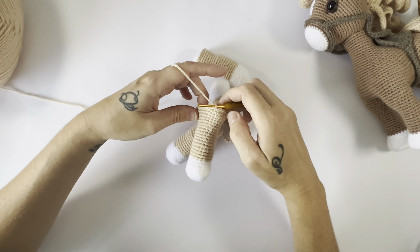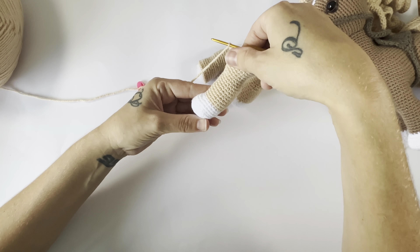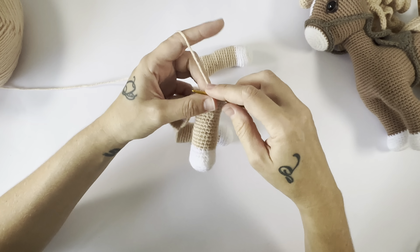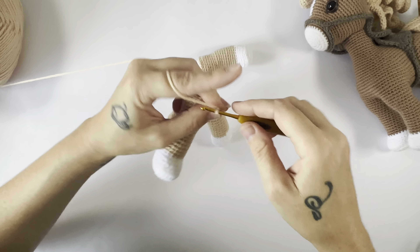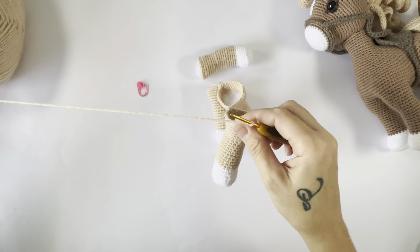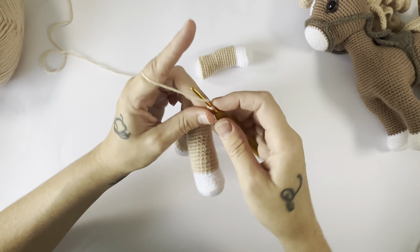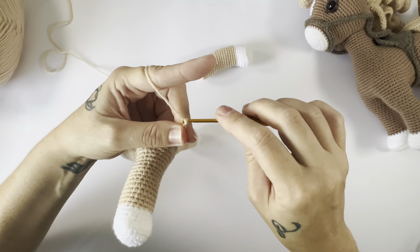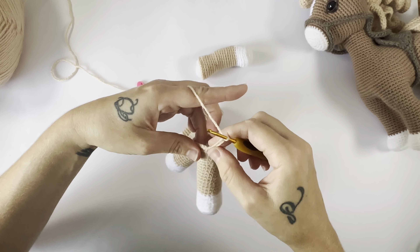That joins the back leg and the front leg together, and as you can see both of the legs are facing forward — the toes are facing forward. Now we are going to single crochet 19 more around this leg, so that would be 20 stitches total worked on the back leg. The remaining stitches will be left when we attach the belly stitch.